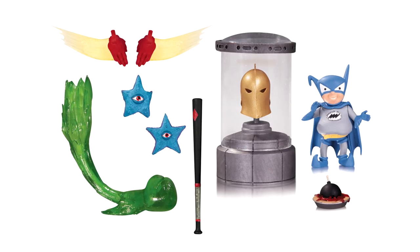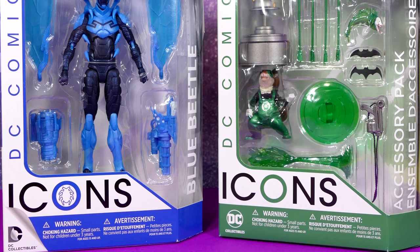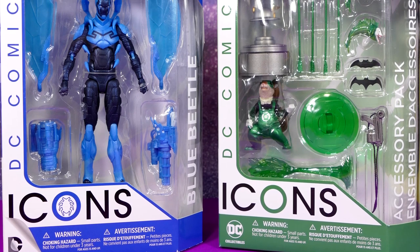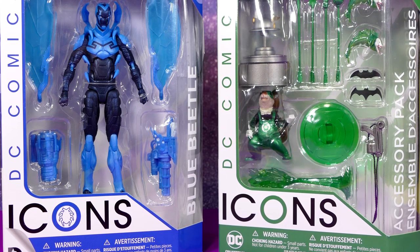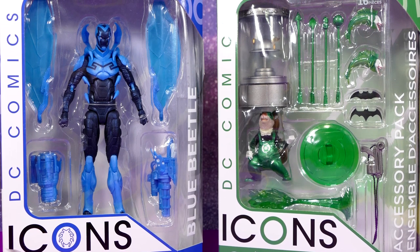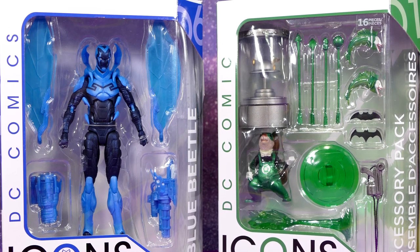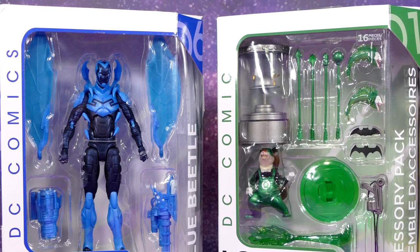It really is a shame that we never did receive officially that second accessory pack because it looked so sweet. I'm going to do both of these in one video as fast as I can because it's late and it's not new. Both of these figures have the basic DC Icons window box, white with a basic blue or green motif in this case.